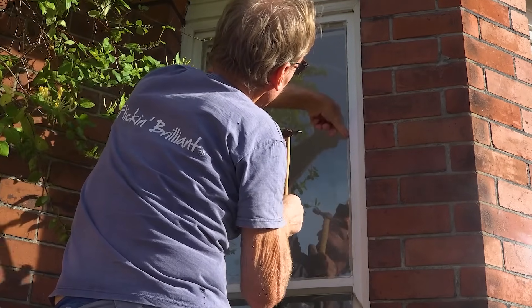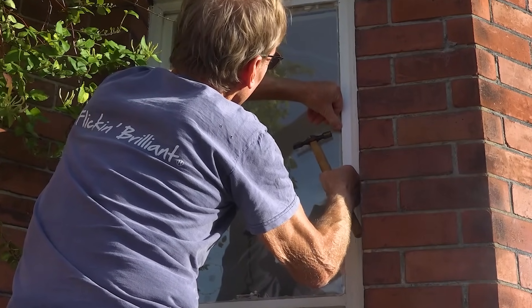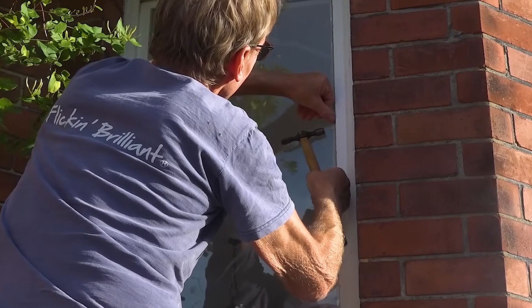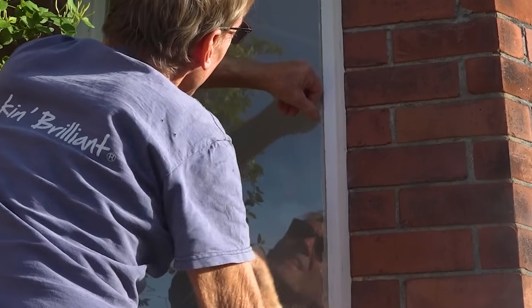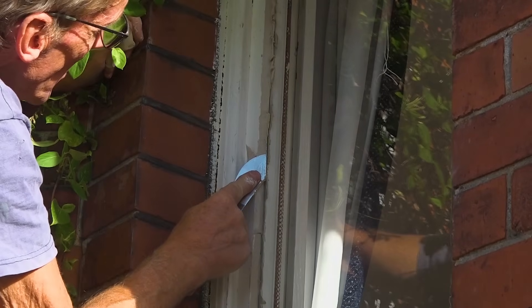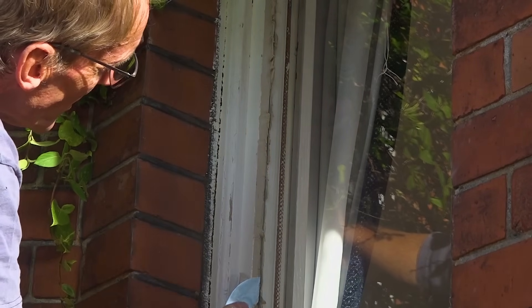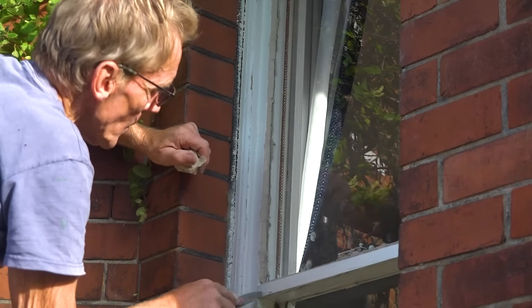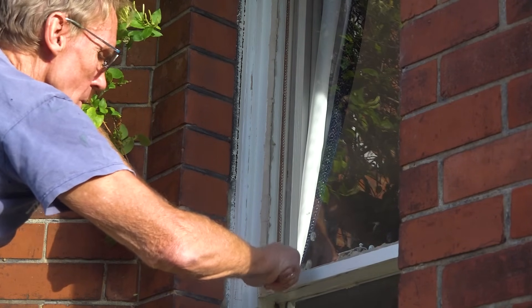I use a small pin hammer to tap the sprigs in, because anything else is risking cracking the glass. Another thing you can do is tap them in with a little glazing knife — I've got one somewhere but I can never find it when I need it. The putty should cover the inner timber line so when you look from the outside you don't see any of that rebate showing.